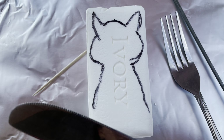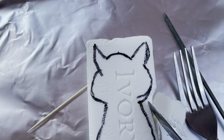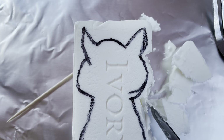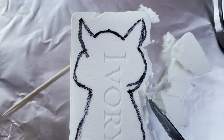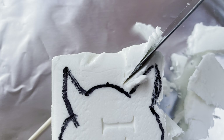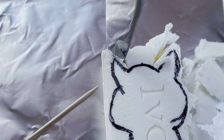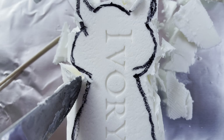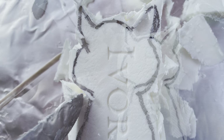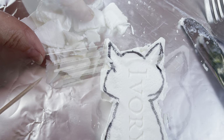I lined a cookie tray with some foil just to make for easier cleanup. I grabbed some simple tools such as a fork, a toothpick, and a butter knife. Starting to chisel off just the outer edge of the soap with the butter knife was the easiest way to get started. Next, you can start to scrape — the side of a fork seemed to work pretty well. Scrape apart where the black marker is and scrape the indent where it says ivory on the bar of soap.